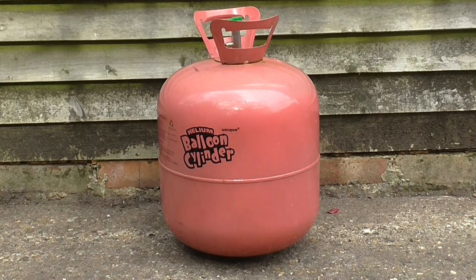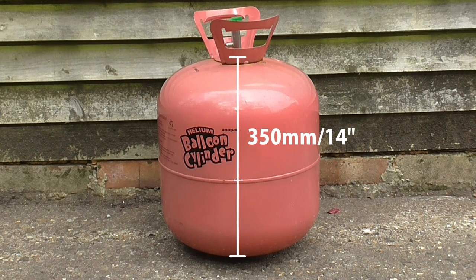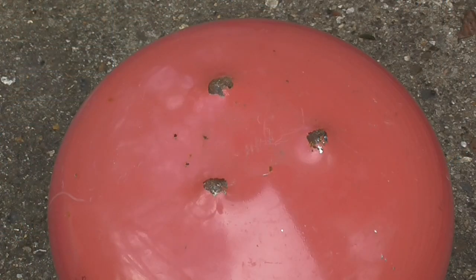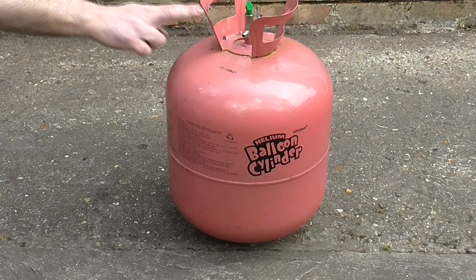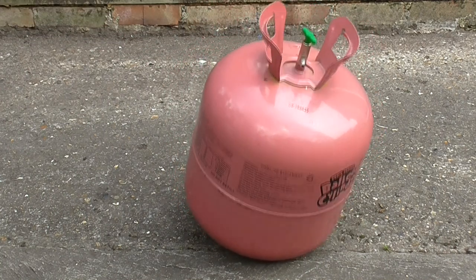This is a helium tank for party balloons. These are disposable, so it's quite easy to find empty ones for free. The bottom has 3 small feet pressed into it, but it's not very stable. I'll need to build a proper stand for it.